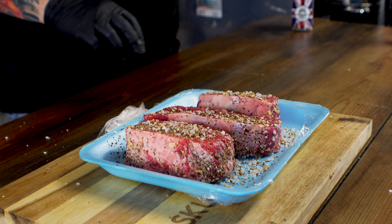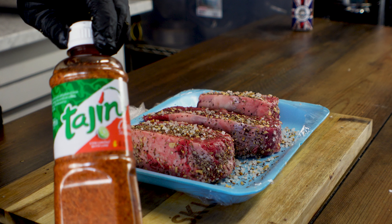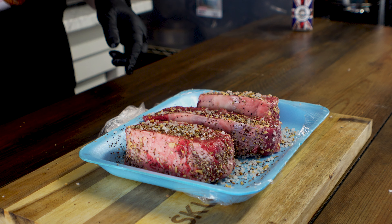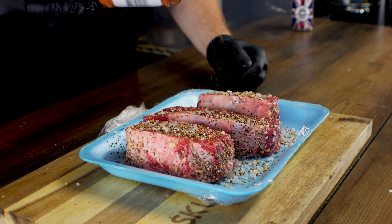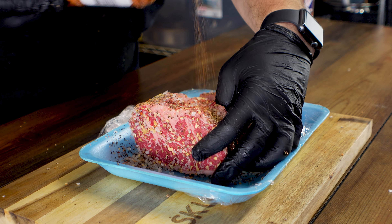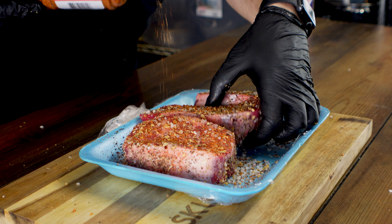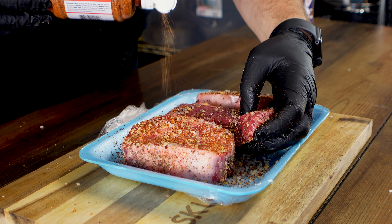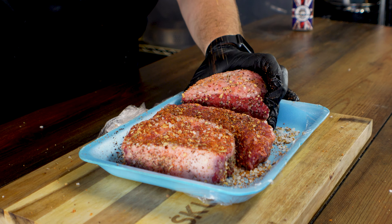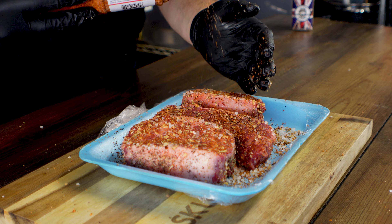Now something I don't typically do that we are going to do this time is use another seasoning some of you may be familiar with. I don't actually know how to pronounce this — I think it's tahini, it might not be, but my bad. We're just going to give it a light sprinkling — we don't want too much, but we do want to add some Latin flavors. Just a light dusting; we want just a hint of that flavor profile.